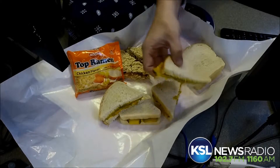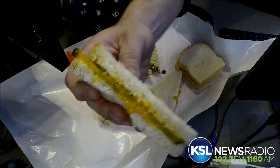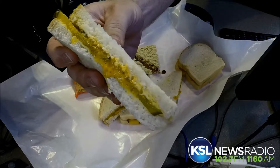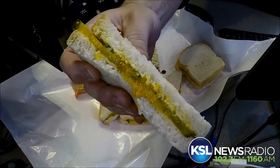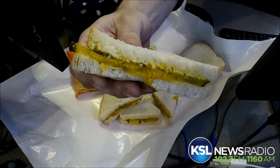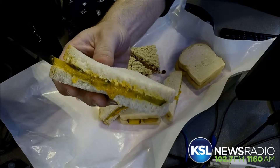And this one's the condiment sandwich right here. I've made one up already for us. Is that cheese? No — cheese is too much of a delicacy. Is that mustard? What we did was we got the bread and the pickles, and then we decided we were just going to roll the dice on the condiments here at Broadcast House. What you've got there is a slice of pickle, sweet relish, mustard, and I Can't Believe It's Not Butter to bring it all together.